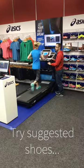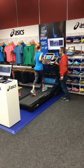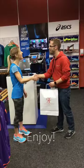Then you run again in some shoes we think are going to be suitable for you, before reviewing them to see which ones are best. Enjoy your running!